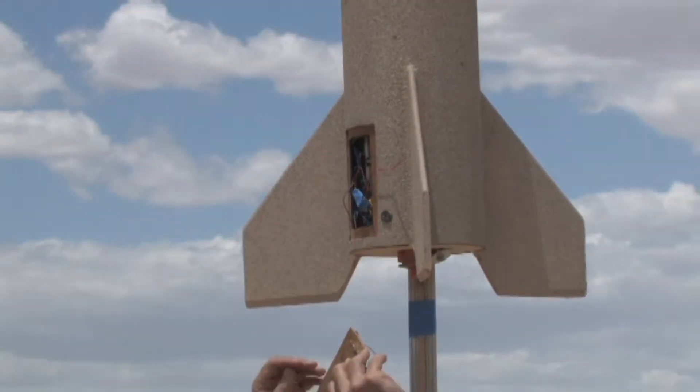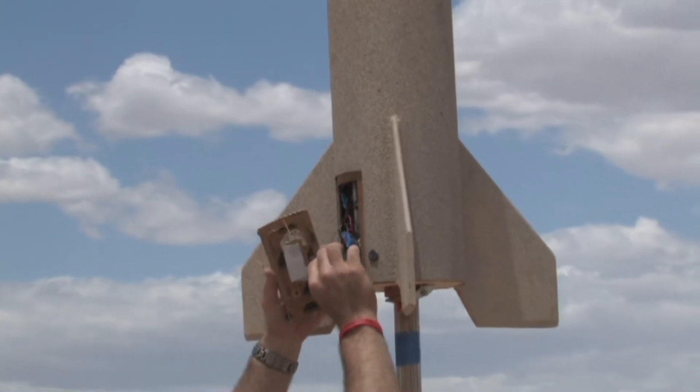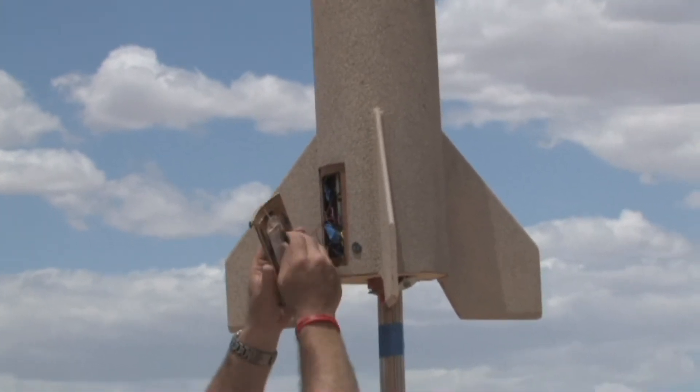I had a little event on the pad the first time — I was trying to screw in my electronics bay hatch with a magnetic screwdriver, and with an armed magnetic apogee detector, that caused it to fire. So we're back again to try it again, and everything's good now. The hatch is on, everything's still armed, and it's going to fly.